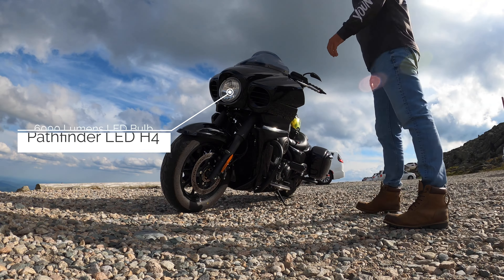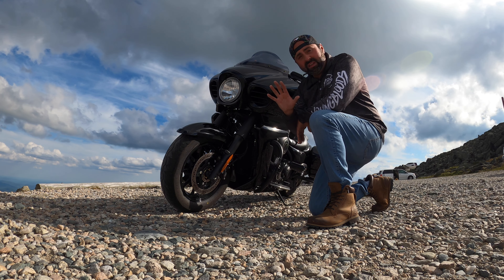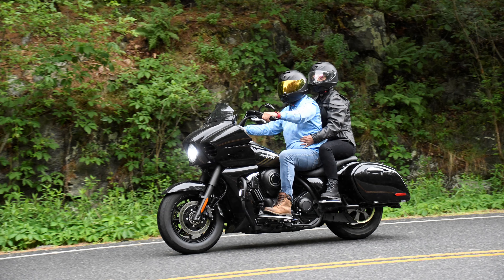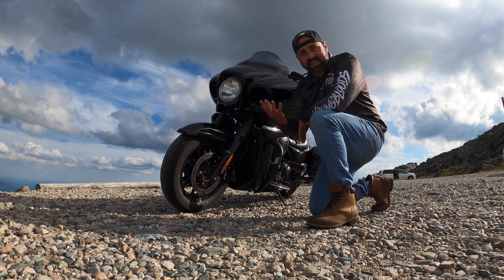First mod: LED head bulb light — really white, almost bluish color, super bright. Definitely would do that again. One of the first mods I would do.